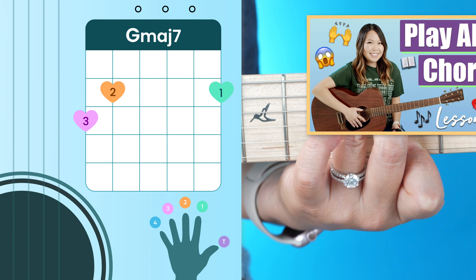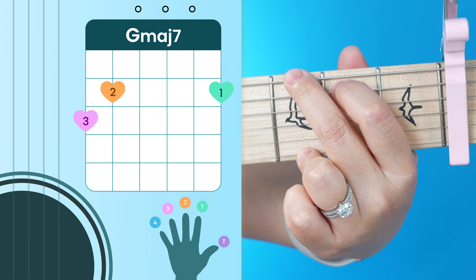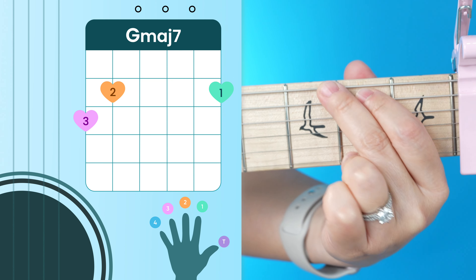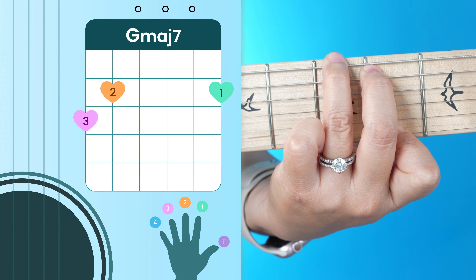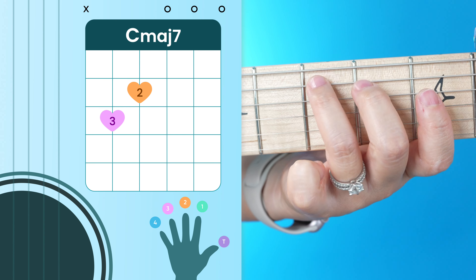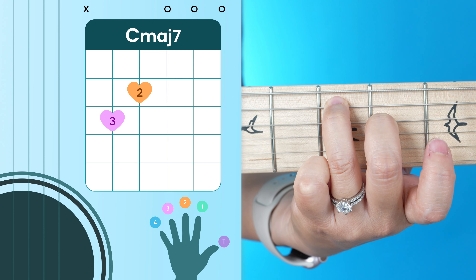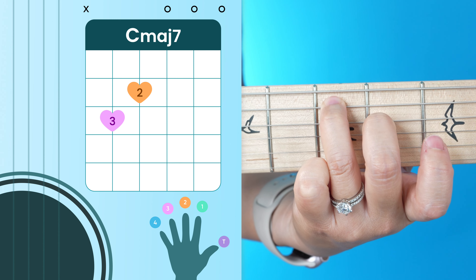Let's go ahead and start with our G major 7, which looks and sounds like this. By the way, if you don't know how to read these chord charts you're seeing on screen, I do cover that in my free beginner series right here on YouTube. G major 7 — I'd suggest doing your finger positions this way because it'll make the transition into the next chord much easier, which is our C major 7.